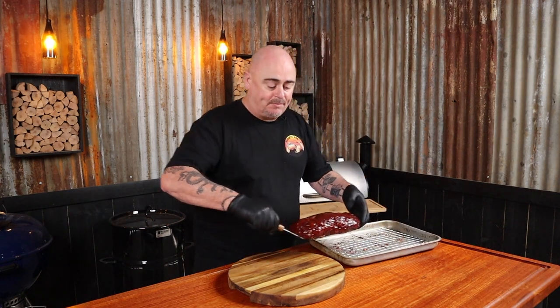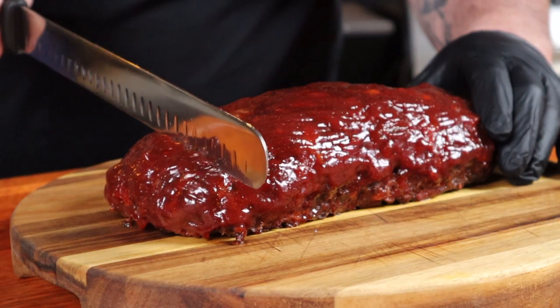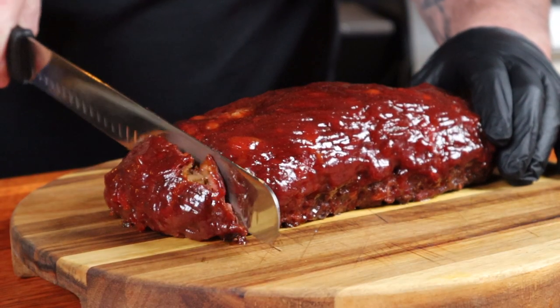The meatloaf has finally reached the internal temp of 165 degrees Fahrenheit, so we can get it out of the smoker now. I'm going to transfer it to a chopping board and allow it to rest for 10 minutes. That 10 minutes may seem like a lifetime because this smells incredible. Once the 10 minutes are up, we can slice into it, ready for serving.